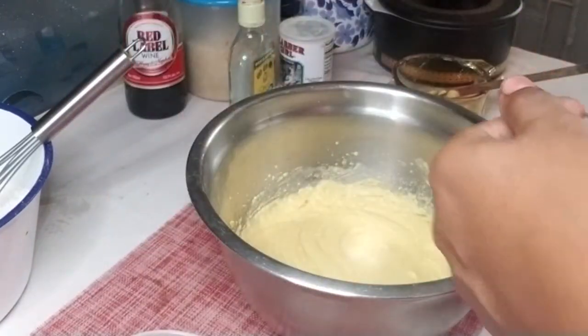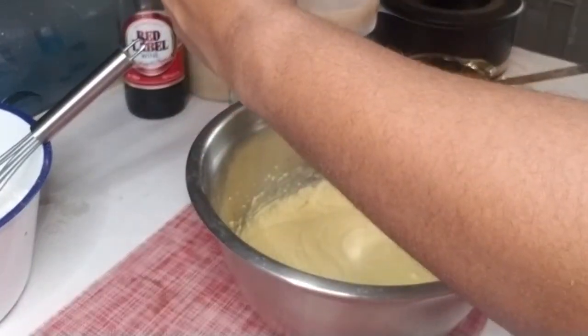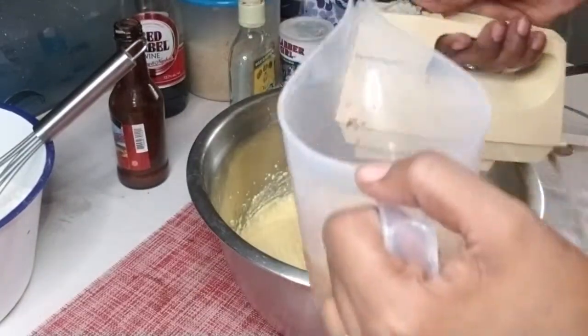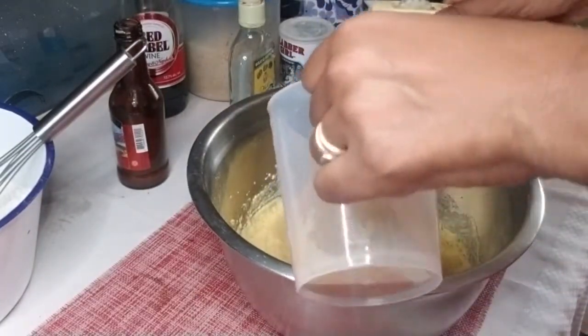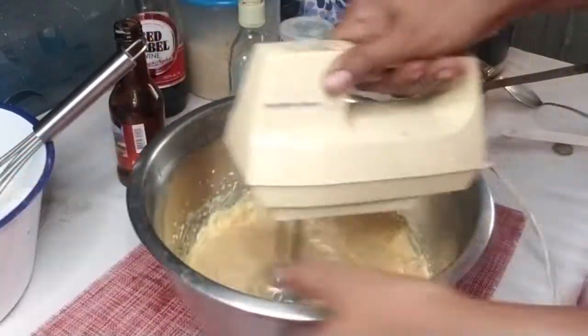Now I'm going to move on to putting everything together. But first I'm adding some rum cream to my egg and sugar mixture because that's a part of it as well. And then after that we'll be combining all three parts to make one cake: the sorrel mix, the egg and sugar mix, and the dry ingredients.